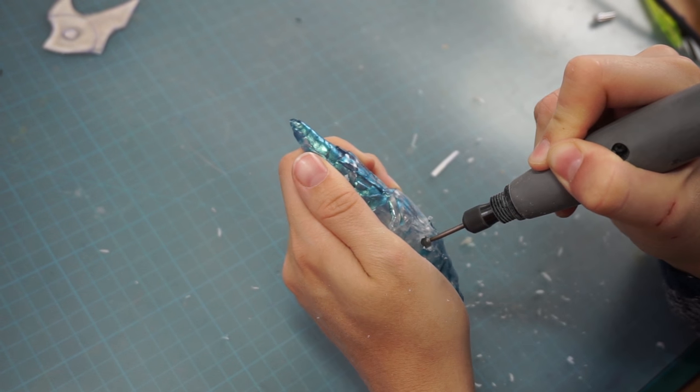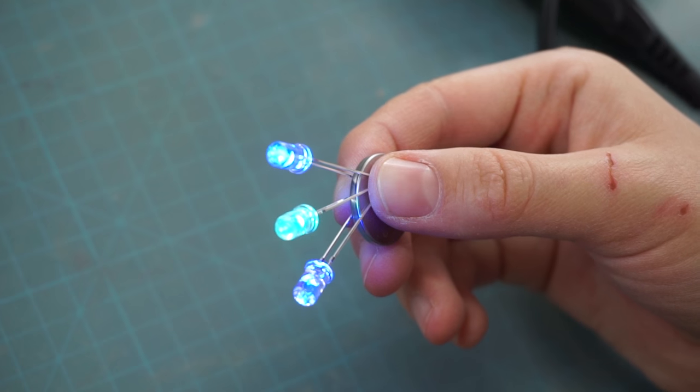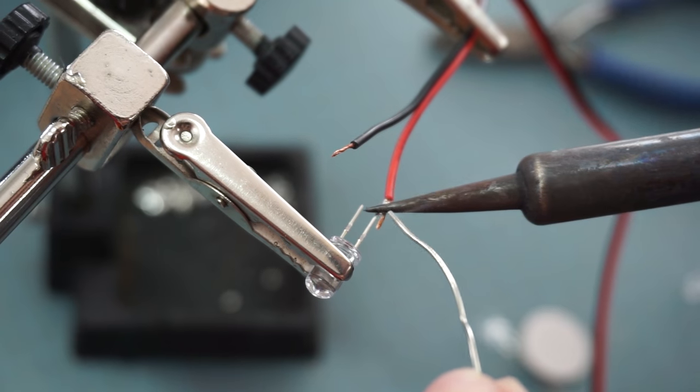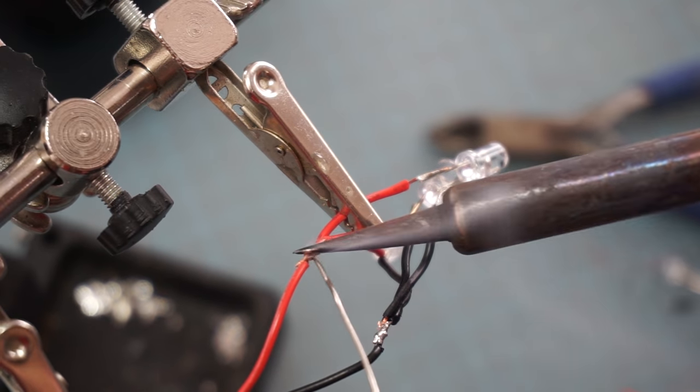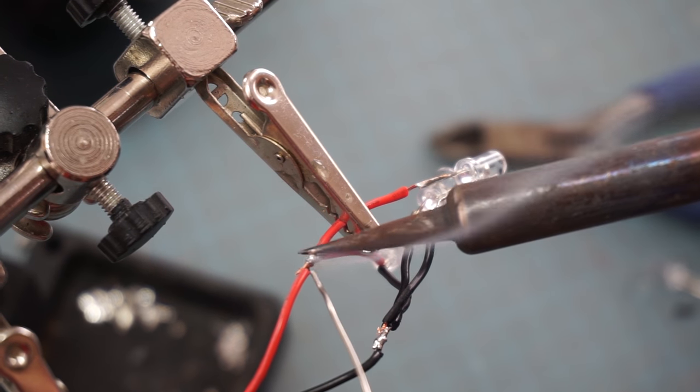Finally, I drilled in some holes to make room for 3 LEDs. The circuit was basically just 3 lights on a button cell battery. I just soldered them properly together.